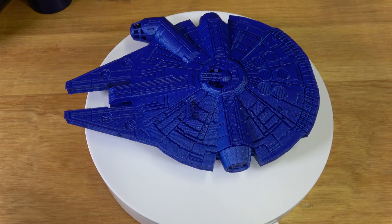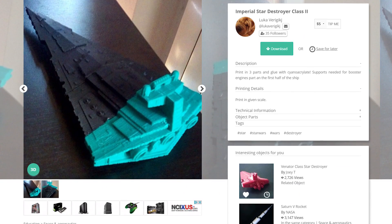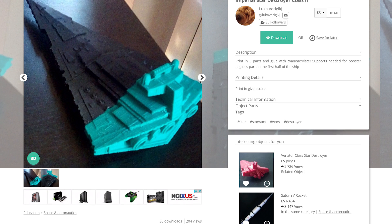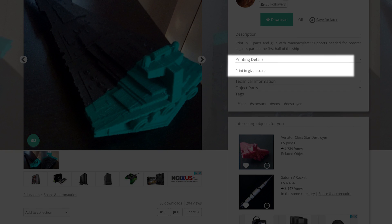More specifically, a Star Destroyer. I wanted to utilize the TiVo Little Monster because it can print really tall. I went looking on MyMiniFactory and found one — a model by Luca titled Imperial Star Destroyer Class 2. I'm going to scale it to 200%. Simplify 3D gave me an estimate of 72 hours for this model, which is crazy, but let's do it.